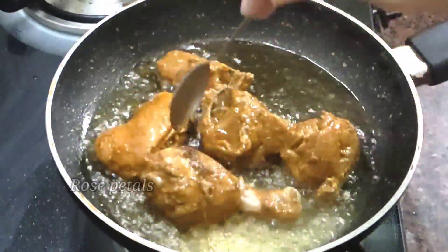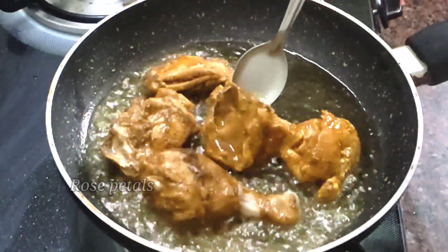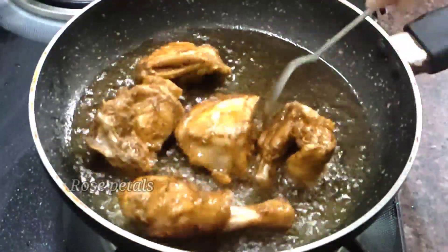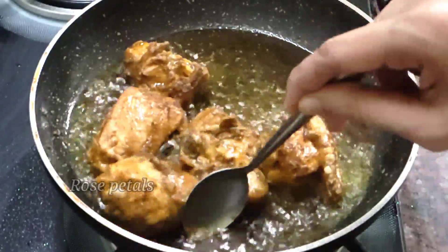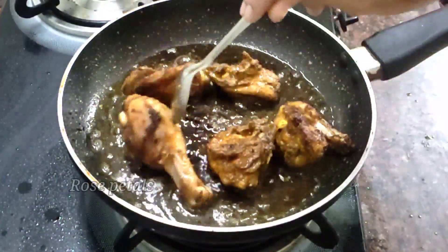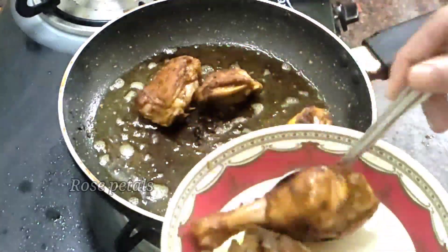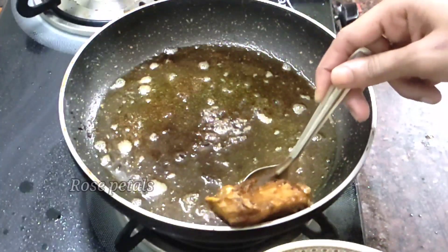Add the sauce in the pan with the sauce and garlic. You can taste all the sauce together. Put the sauce on top and add the chicken to fry the chicken.